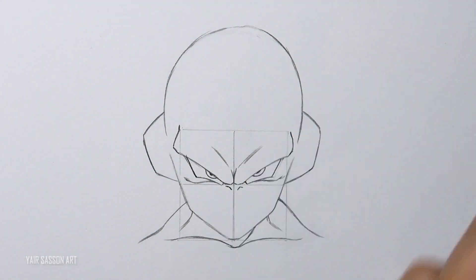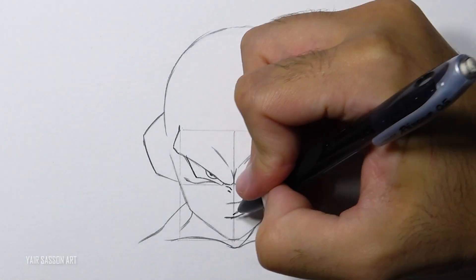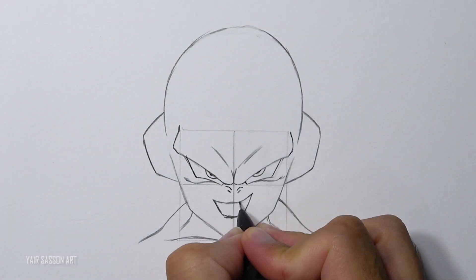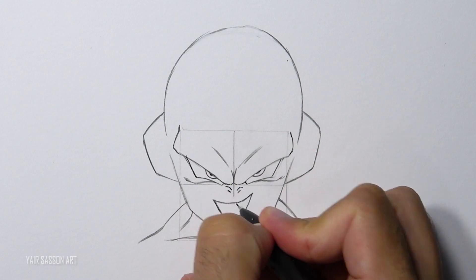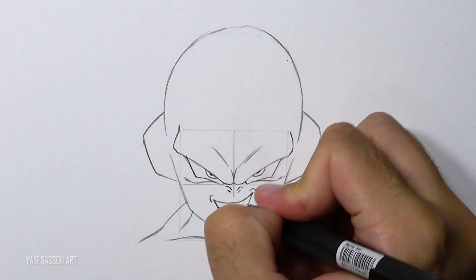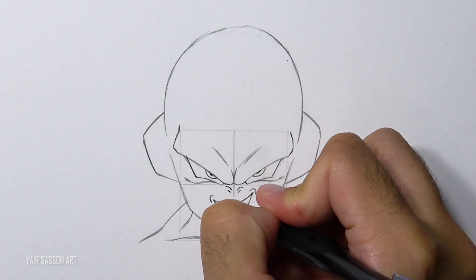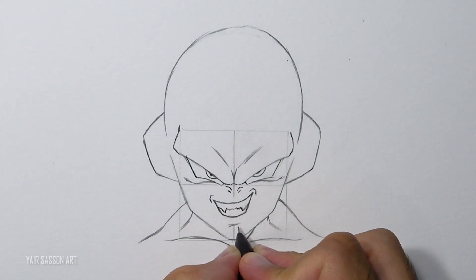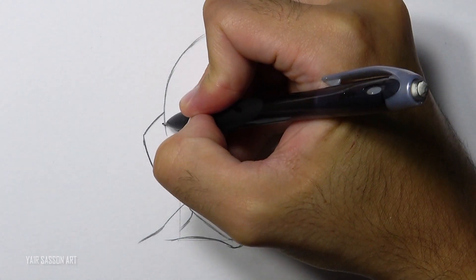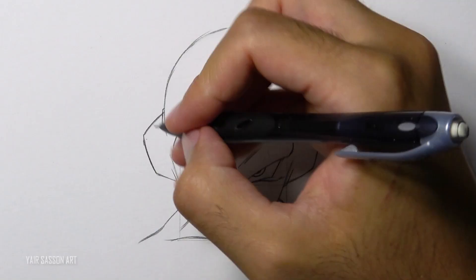Next we are going to draw his nose right below the eyes, and then we are going to give him a malicious smile — as you can see the right edge moves up a bit. We are going to add his sharp teeth, indicate his chin, and then refine his ears by adding some wrinkles right at the edges, plus two holes, one on each side.